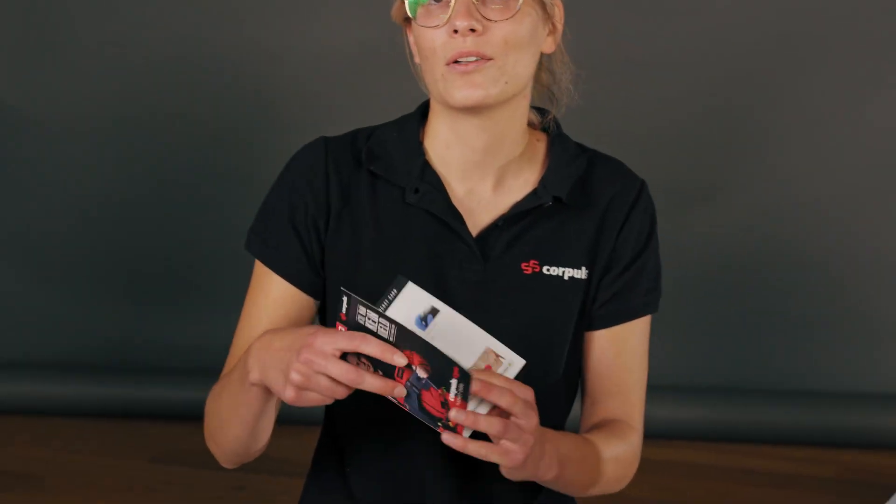In order to help us remember the four steps, or to refer to when required, Verena has something for us. Our CPR devices come with a great pocket card on which all four steps are shown. If you don't have one yet or you need a new one, find out how you can get one via the description below. Otherwise, we hope you learned something. See you in the next video. Bye!